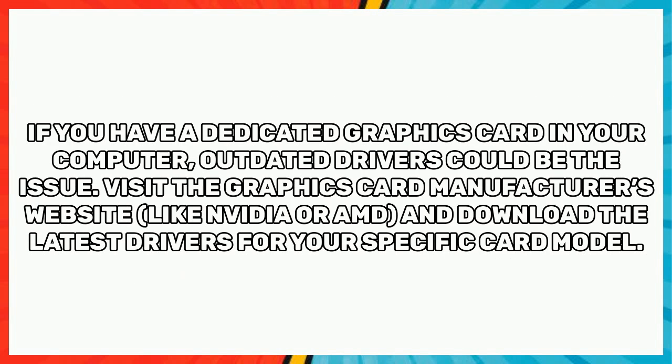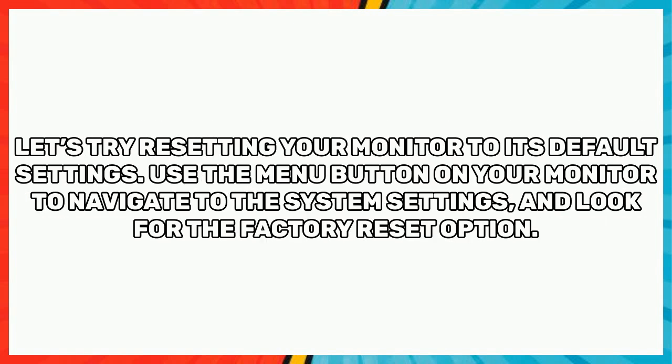If you have a dedicated graphics card in your computer, outdated drivers could be the issue. Visit the graphics card manufacturer's website — like Nvidia or AMD — and download the latest drivers for your specific card model.